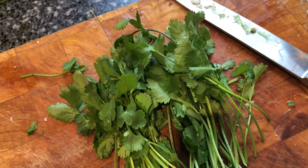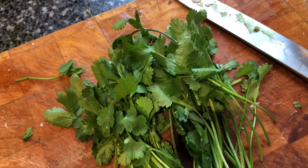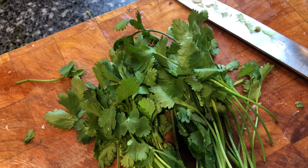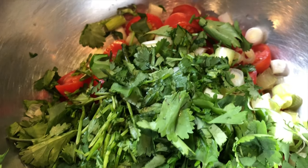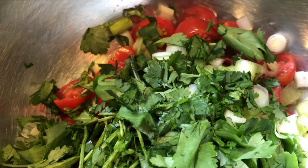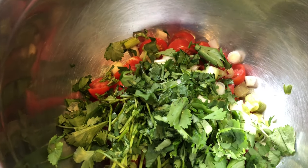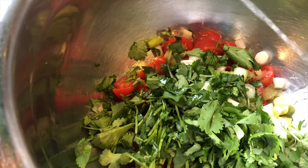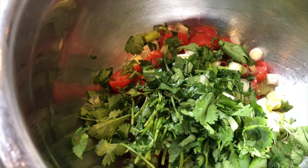Next I'm going to chop up the coriander. I'm going to save a little bit for putting on the top when the meal is ready to serve, and the rest is going to go into the guacamole bowl. Then I'm adding about half a lime's worth of juice and mixing it all up.